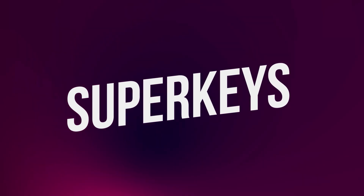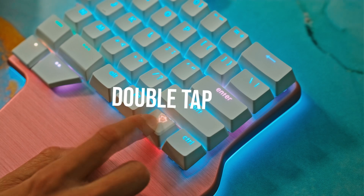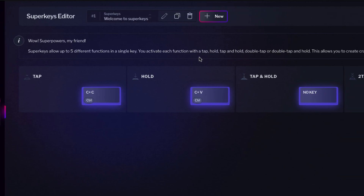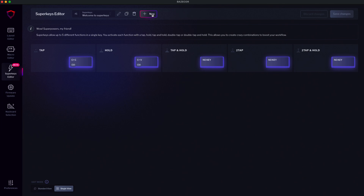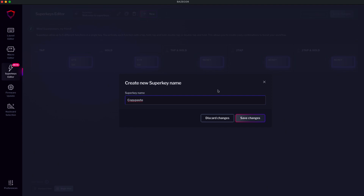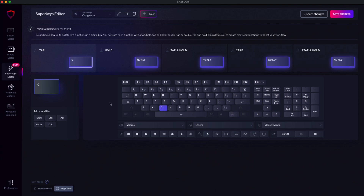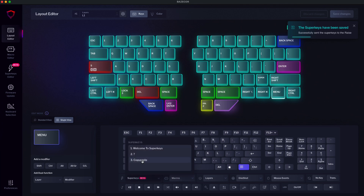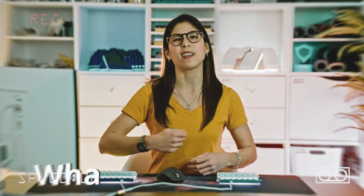And finally, we have the super keys. These are special keys that have up to five different functions depending on how you interact with them: you can tap, hold, tap and hold, double tap, or double tap and hold. For example, you can have Ctrl+C on tap and Ctrl+V on hold. Go to the super keys editor, press the new button, and name your super key — let's call this one 'copy paste.' Select tap, assign C, and add Control as a modifier. Repeat the same process with V on hold. As with macros, go to the layout editor and assign your super key to the desired key. Super keys are still in beta, so we don't recommend using them on the alpha keys, but they have plenty of uses. Check out this other video to get the most out of your super keys.